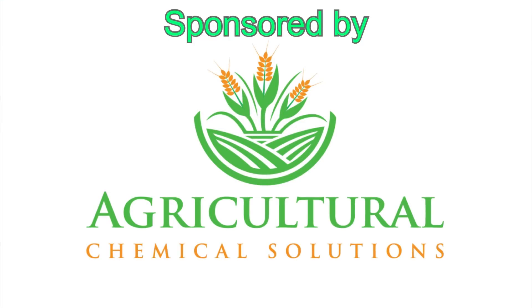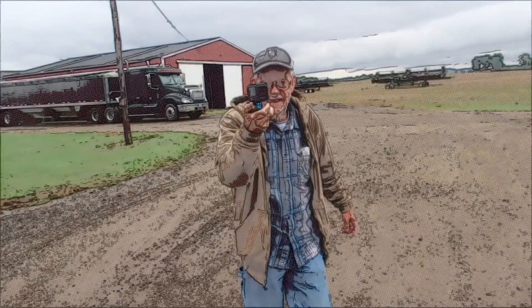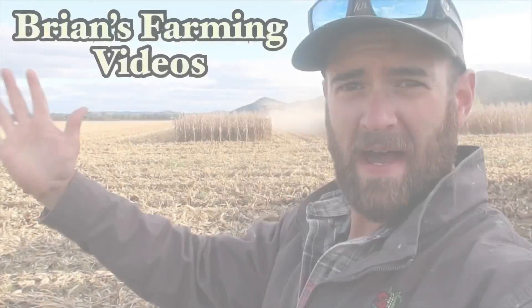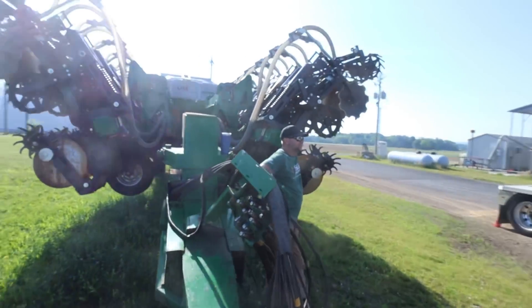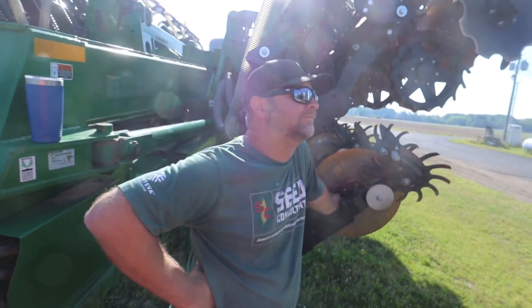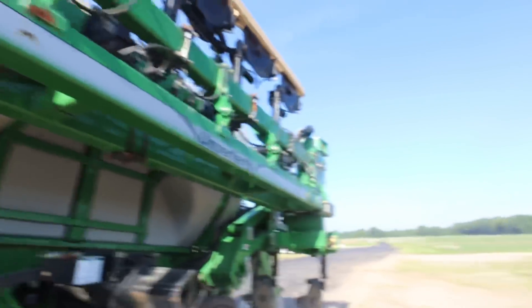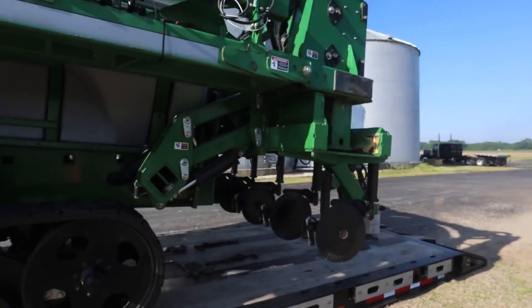Good morning. I told you guys yesterday we were getting a piece of equipment that we would not need duals in the tractor for. There it is. This is an Underwork NutriMax. Right to the unit. It's like strip tilling 2.0. So this is a side dress bar. Basically with this bar, we will straddle these cornrows and inject our fertilizer.